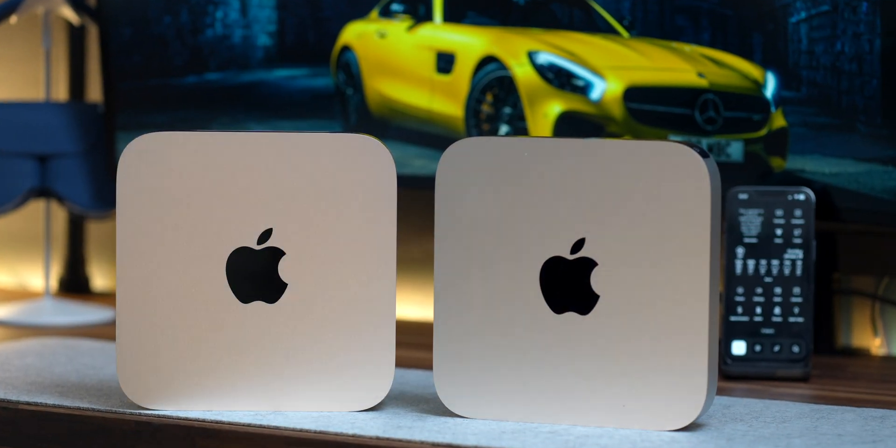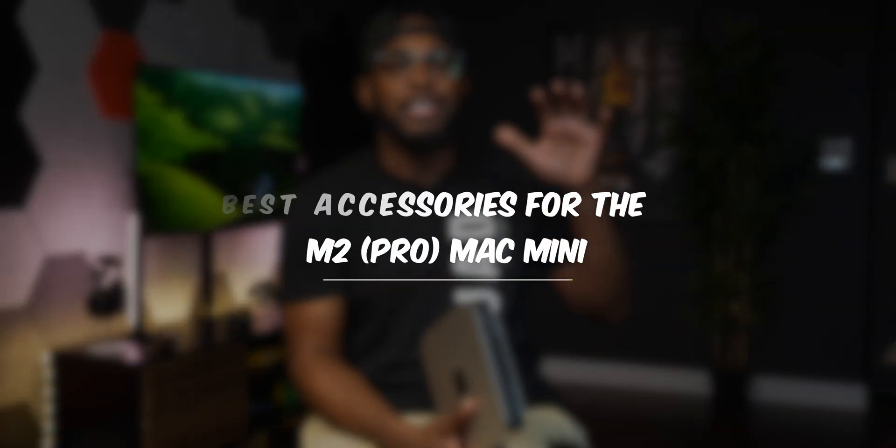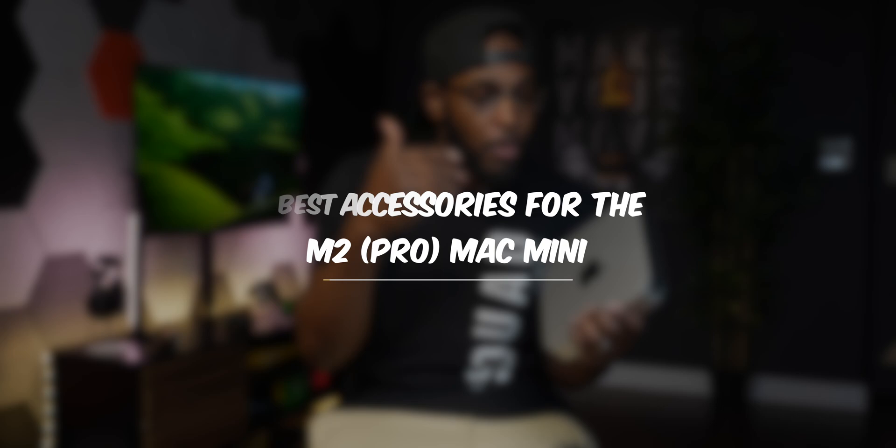Stop — don't use the M2 Mac Mini you just bought without these accessories, or you're honestly just using it wrong. In my last video we talked about choosing the right M2 version — whether the Pro model or the regular M2 — but in this video I want to talk about some of the best accessories that I personally think will pair well with your brand new M2 Mac Mini or M2 Pro Mac Mini.